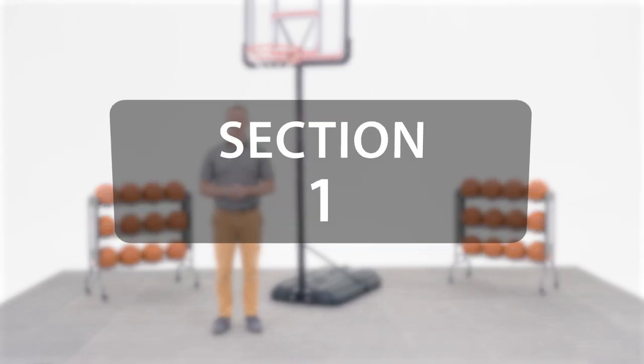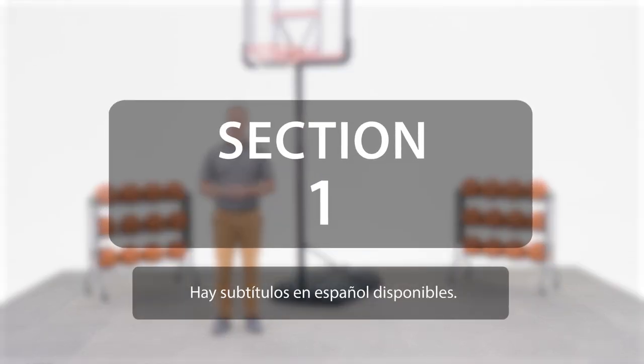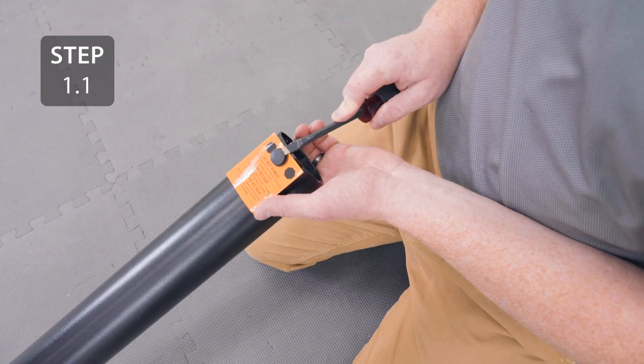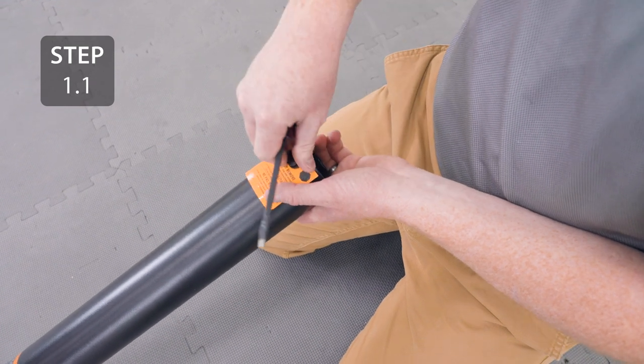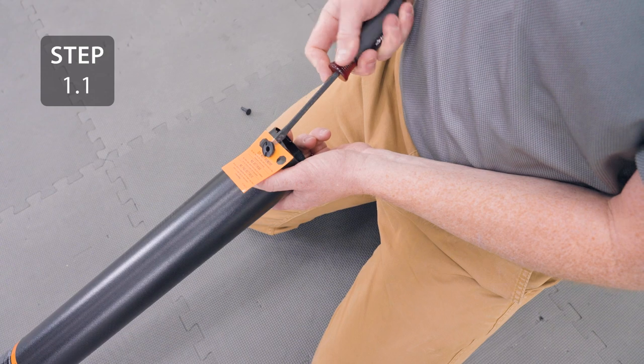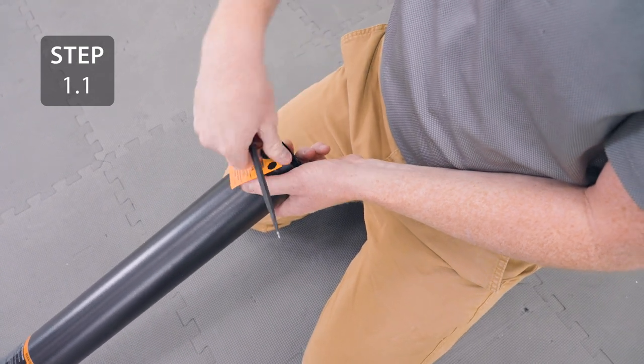Alright, let's get started. Remove the rivet at the top of the top pole to separate the other poles. Once the rivet is removed, don't let the tube on the inside come out of the outer tube.